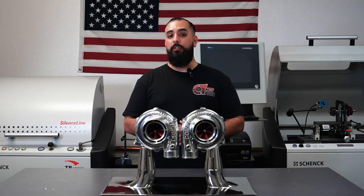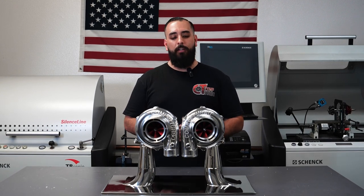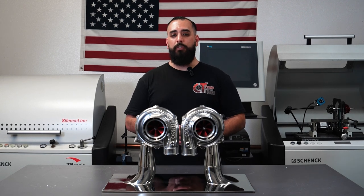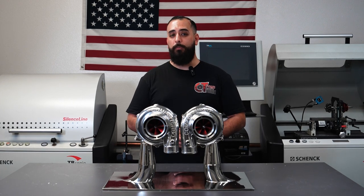Turbine housing options include T4 and our stainless steel V-banded inlet and outlet turbine housings. Our mirror image turbochargers can be combined for a total of 1,300 to 2,700 horsepower.